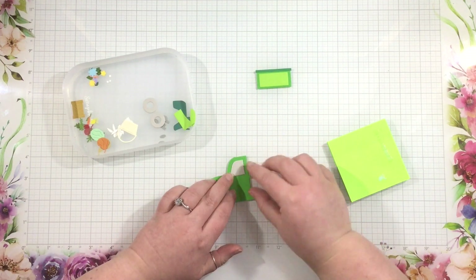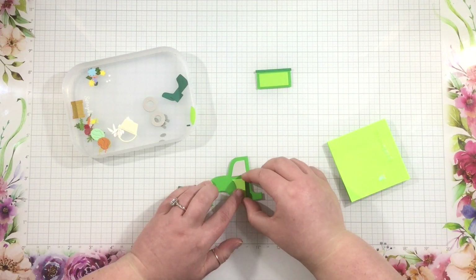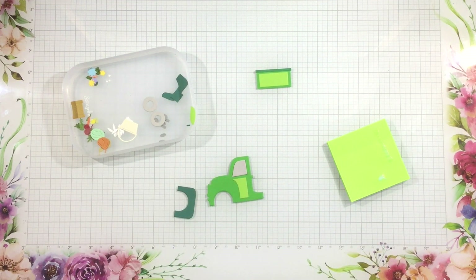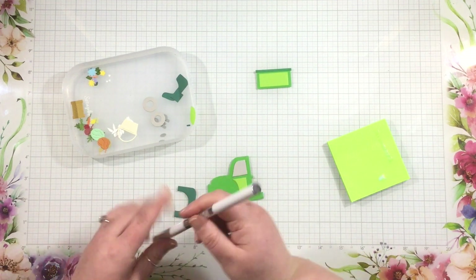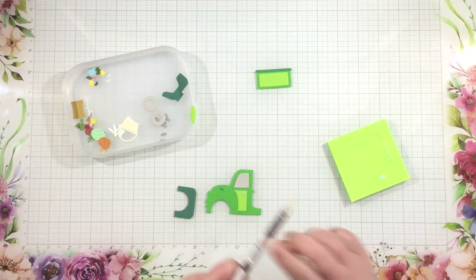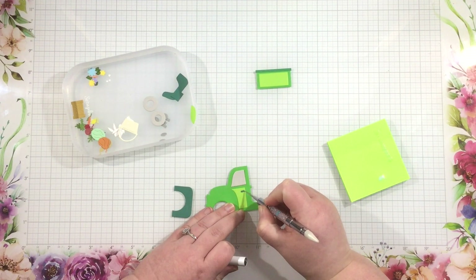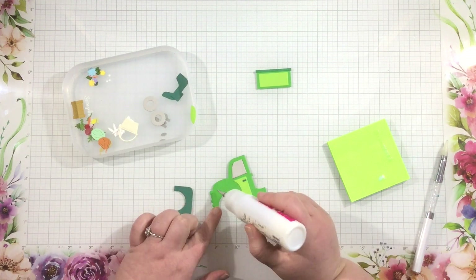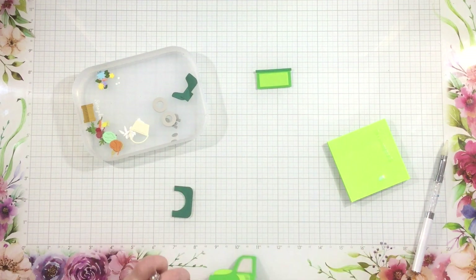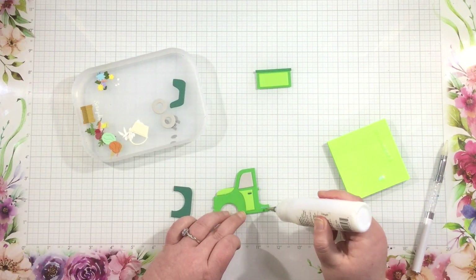I'm doing a pretty much monochromatic green-on-green truck today. I have three different shades of green — a light, a medium, and a dark — but like you'll see on the back of the packaging, you can go totally crazy and create unique, fun, and peppy trucks. I've added the window, I have the door, don't forget the tiny little piece for the door handle, and then I'm adding the hood of the truck, and then the bumpers and the headlights.